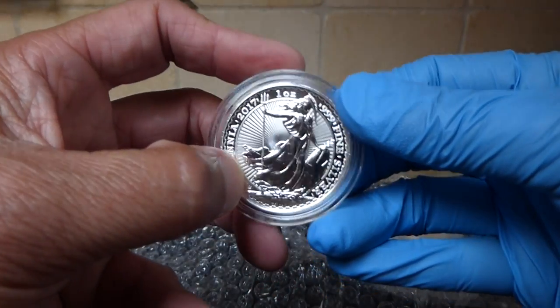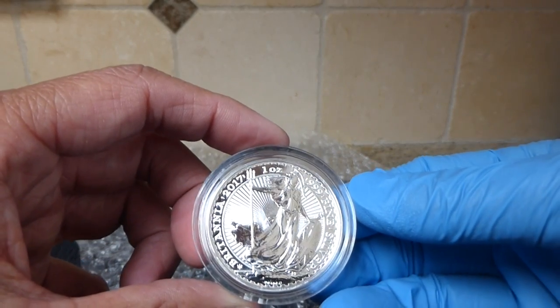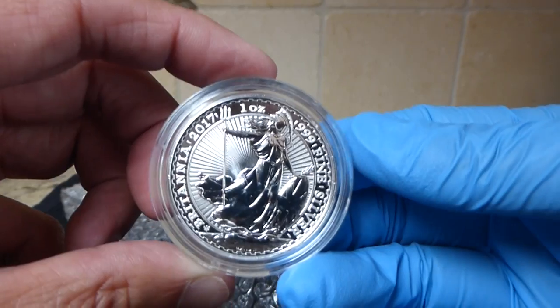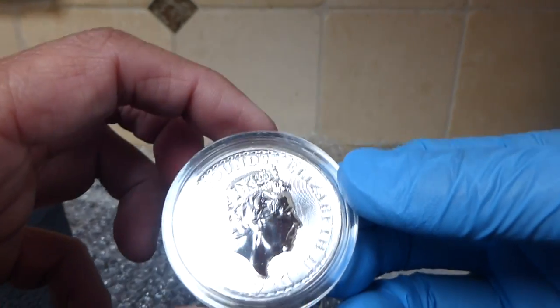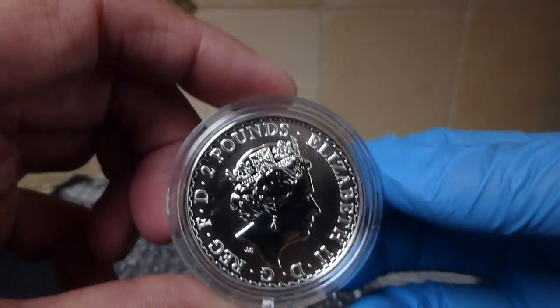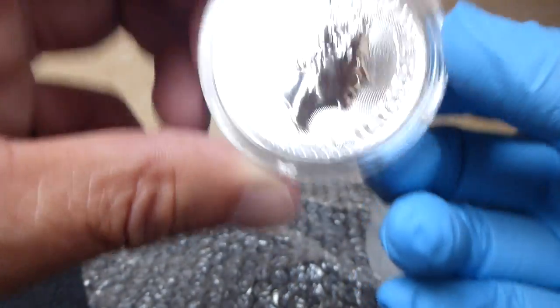There's a smudge here — hopefully it's on the capsule. Yeah, so the 2017 design is fairly new. It has the radial lines, and with this special anniversary edition it has the trident privy mark down there.